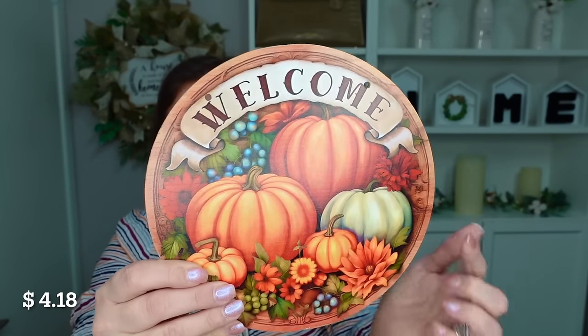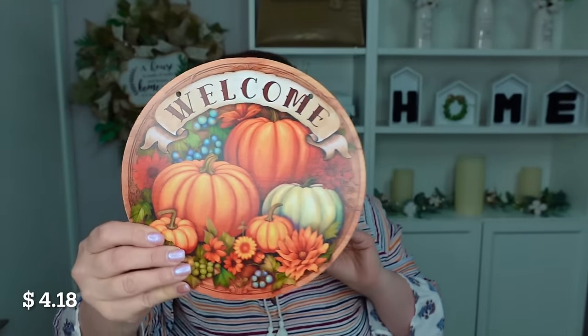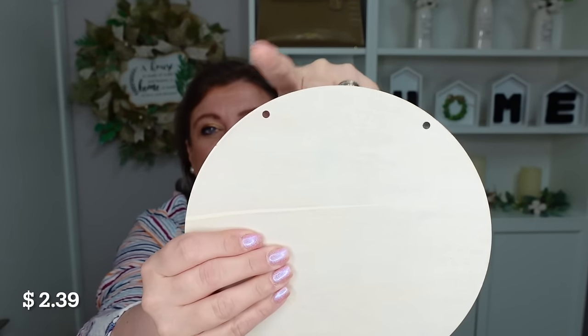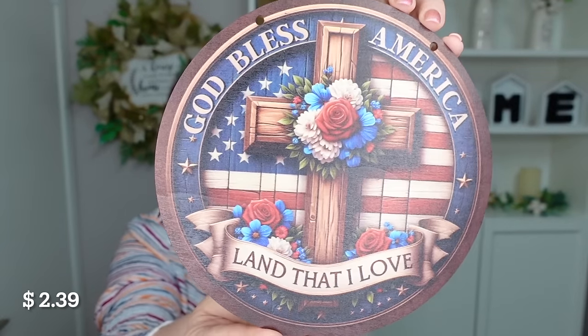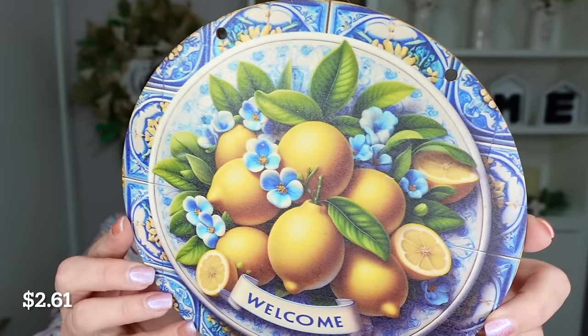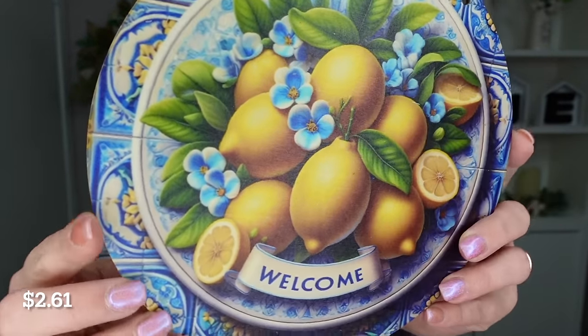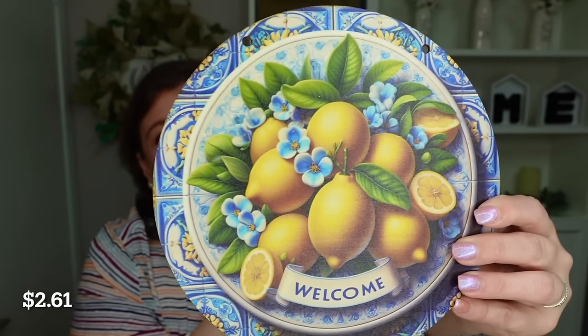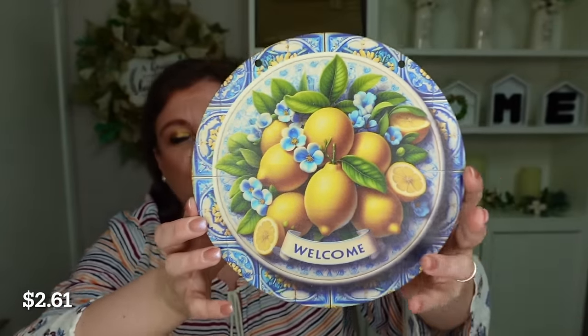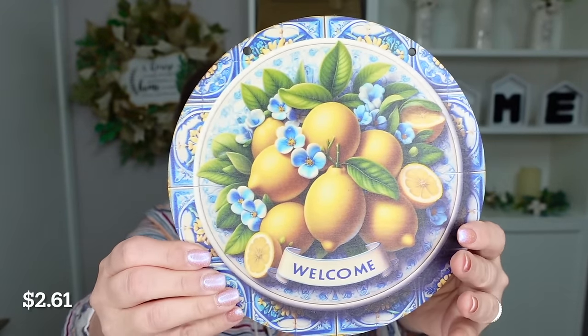The next two signs are real wood — real wood with two holes on top. The first would be gorgeous for Memorial Day. The second has beautiful lemons and flowers in my favorite blue, white, yellow, and green color combo. I love blue and white anything, but with the lemons and the green added, this color combo is absolutely stunning.